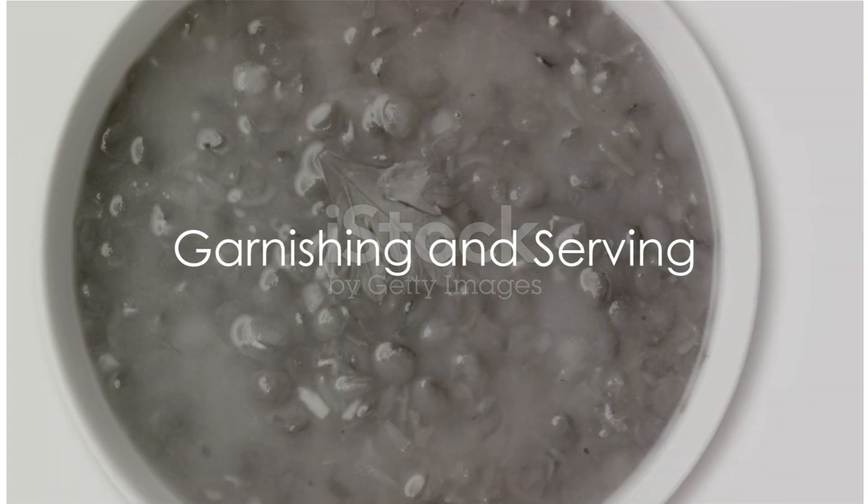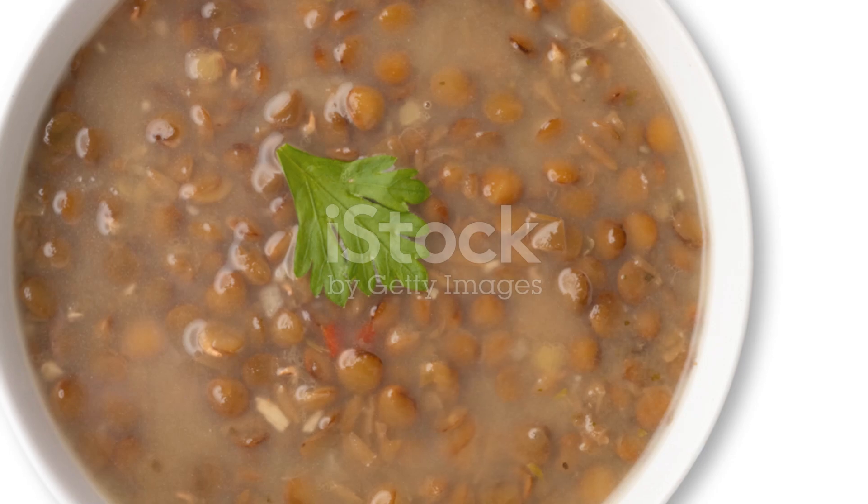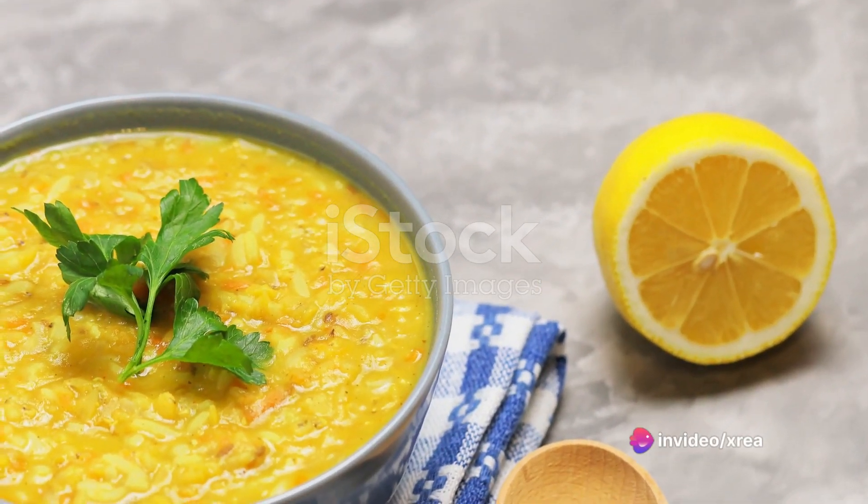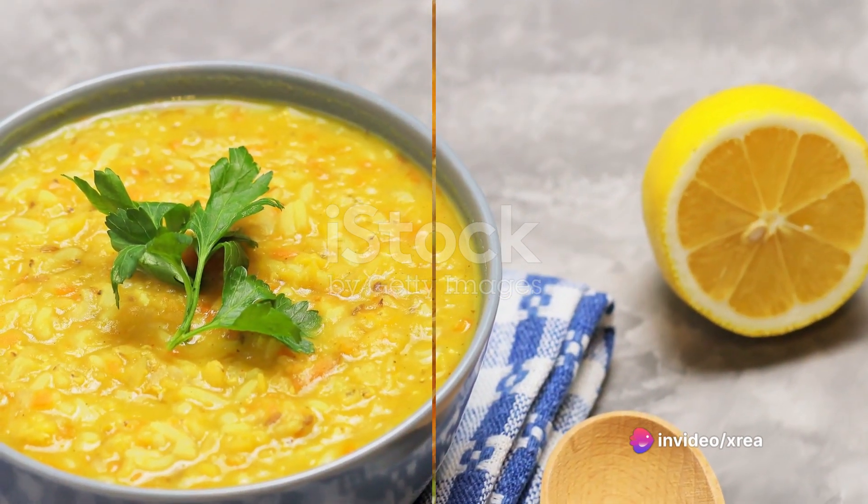To serve this delectable soup, garnish with a sprinkle of cumin and a drizzle of olive oil. The result is a hot, comforting bowl of Moroccan lentil soup with spinach that's as pleasing to the eye as it is to the palate.